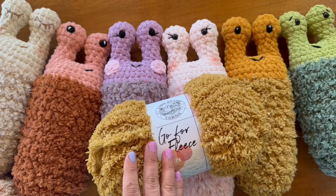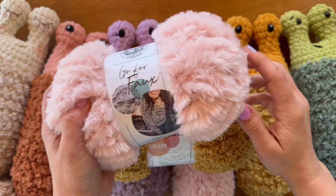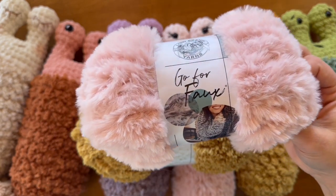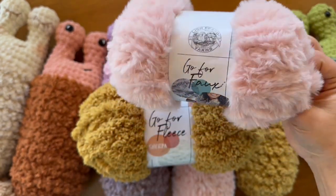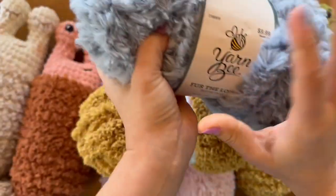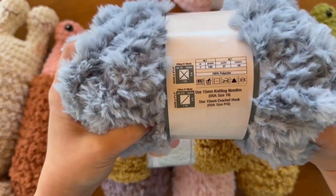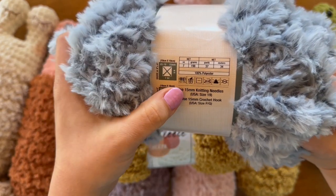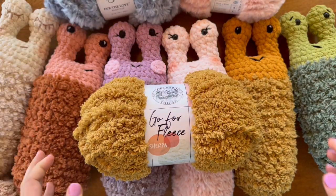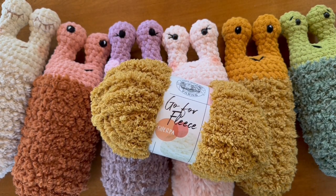Here's another substitute: if you don't have any Sherpa available near you or in your stash but you have Go for Faux or similar styles of faux fur yarn, this is a great substitute as well. This one is Lion Brand Go for Faux. Yarn Bee has a couple of different faux fur options as well. These are also super bulky size 6 weight, so you can play around — there are lots of really cozy fuzzy options.